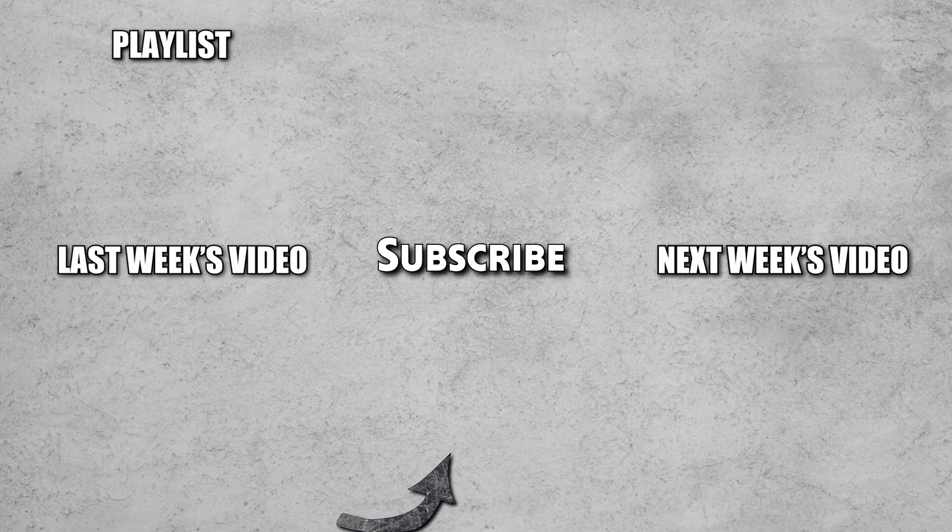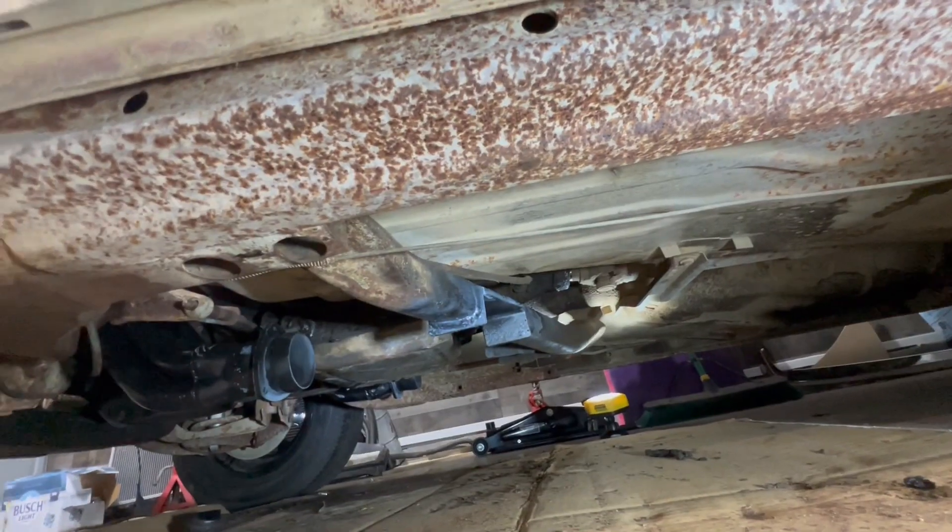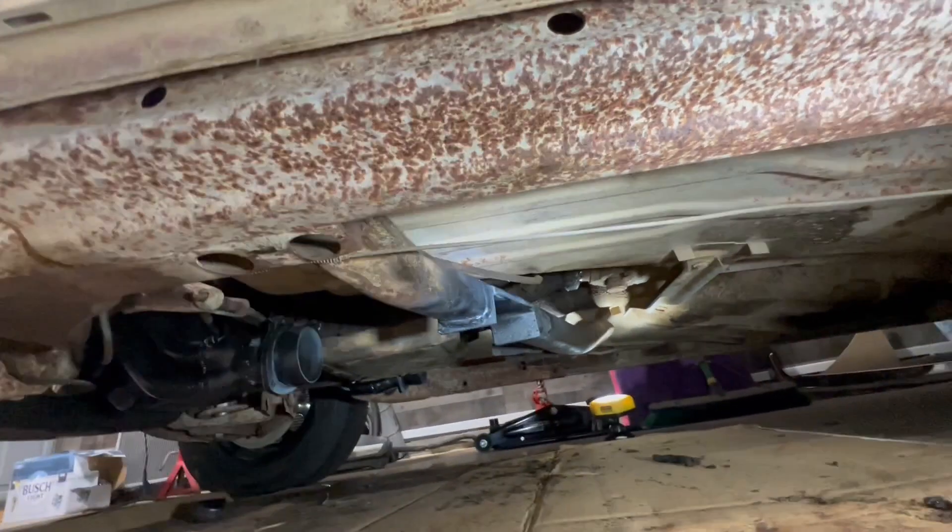If you have a video idea for us, let us know in the comments below and consider becoming a member of our channel so we can continue to make more videos like this to help you go further faster in your garage. Thanks for watching — don't forget to like and subscribe. Oh yeah, that looks pretty.